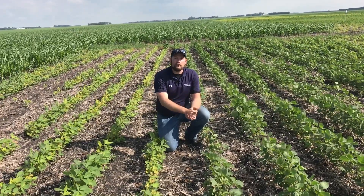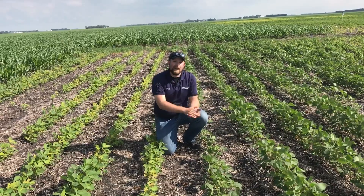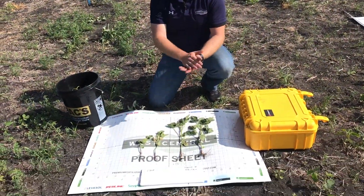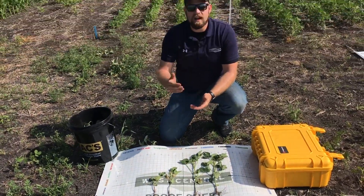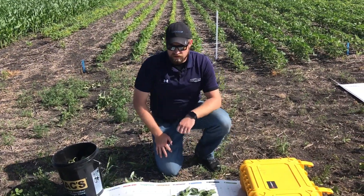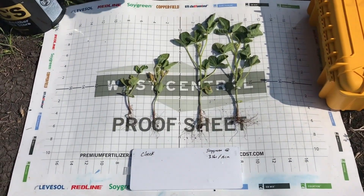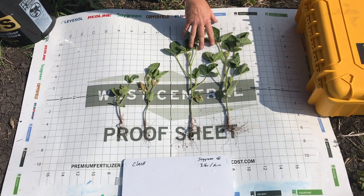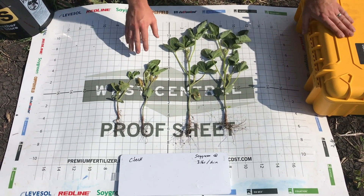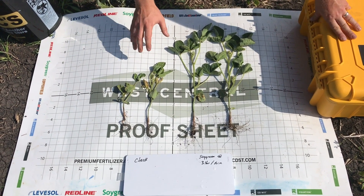It's really an easy way to incorporate and overcome these IDC issues in those tougher environments and really help maximize your soybean yields. Here's a great visual response of what we're seeing with the addition of soy green in that IDC environment. We can just really see how beneficial that application of soy green is. Here we're at three pounds per acre as the dry formulation blended with water. Look at what we're seeing for overall response — our height, our overall size, and vigor of this plant is tremendously different.